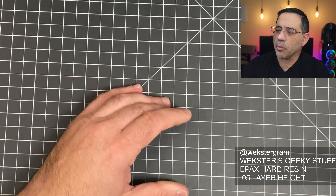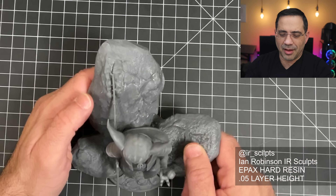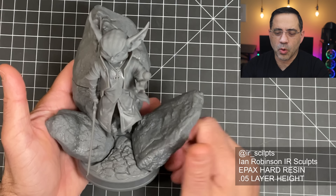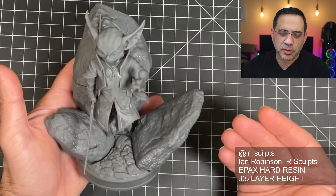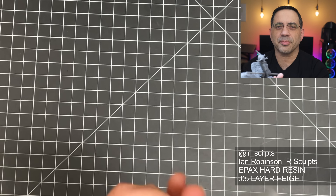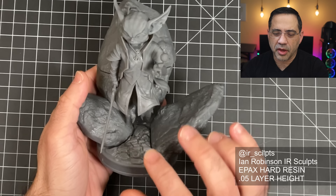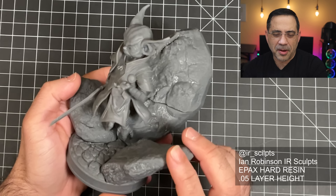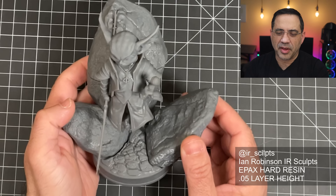The next one is one of the coolest — it's a multi-part print from the Star Wars genre. Just absolutely gorgeous. Take a look at all this detail. This is the one we showed just a couple seconds ago. I just love the way the character is levitating, and even the little ball is levitating in his hand. Fantastic, fantastic print.